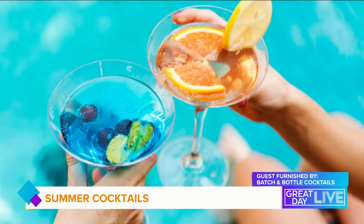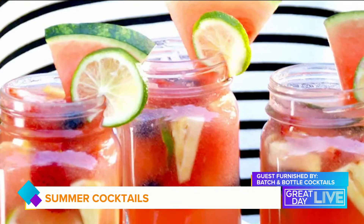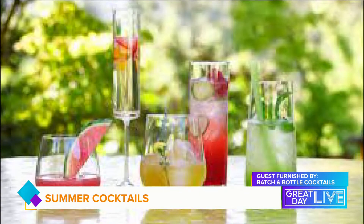Today we're showing you how to impress your friends at your next gathering with bar quality drinks at home and food to pair with them. We have Sebastian, Portfolio Ambassador for William Grant & Sons, here to show us how it's done. Remember to drink responsibly.